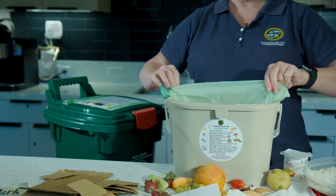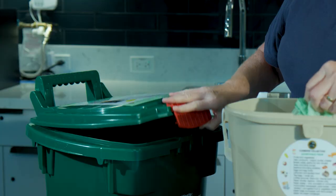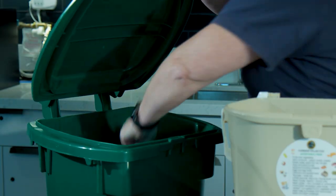On your collection day, empty your filled compostable bags into your collection container. Bring it to the curb like your trash and recycling carts and you're all done.